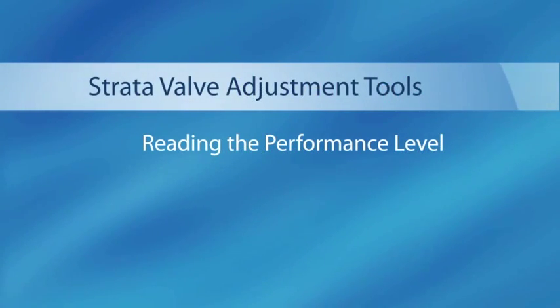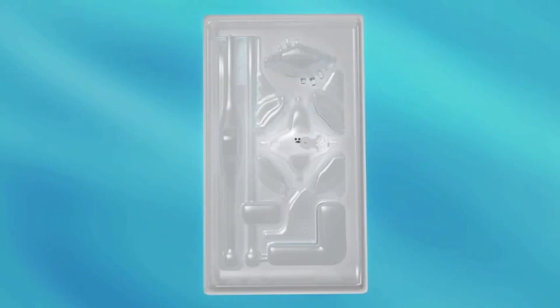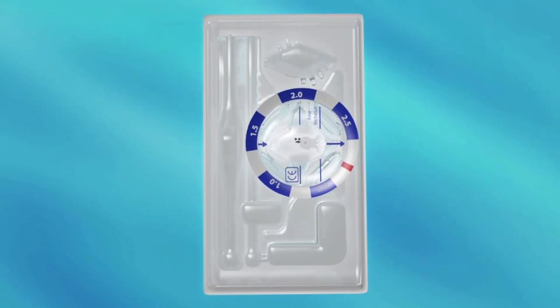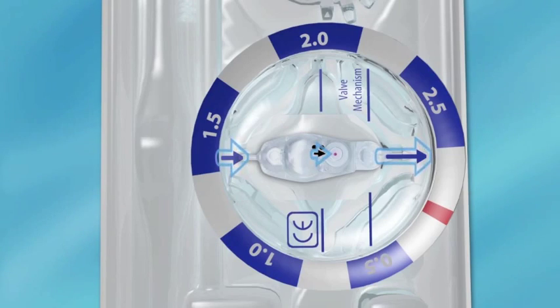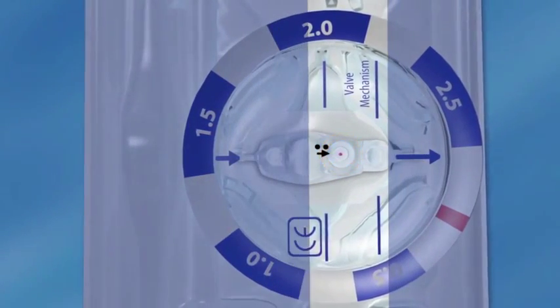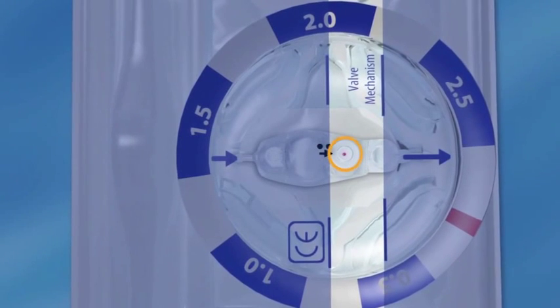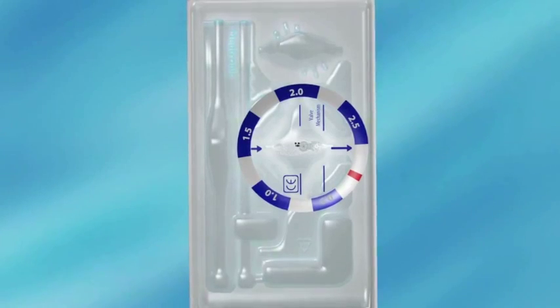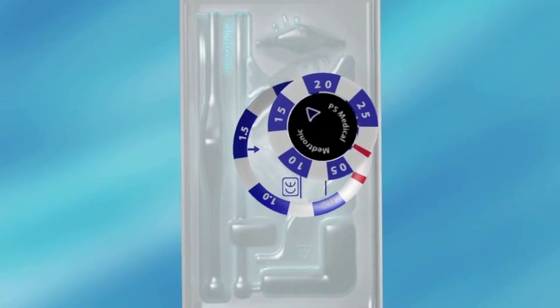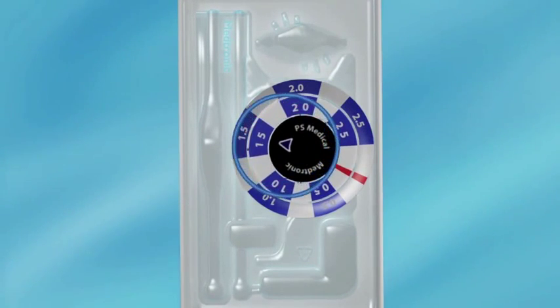Reading the performance level. Position the locator tool above the valve while it is still in the sterile packaging so the blue arrows are pointing in the same direction as the arrow on the valve. Ensure that the white circular portion of the valve is located between the two lines labeled valve mechanism. Set the indicator tool into the locator tool while aligning the red bands on the tools. Read the current performance level setting of the valve indicated by the blue triangle mark on the indicator tool.